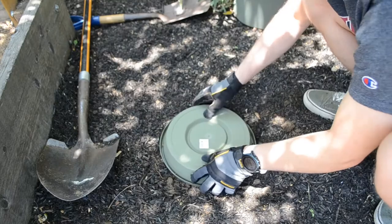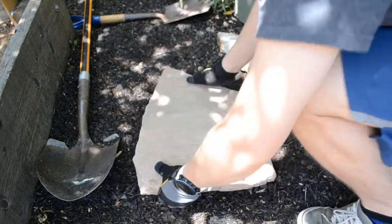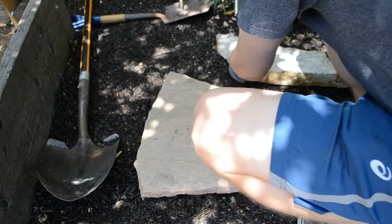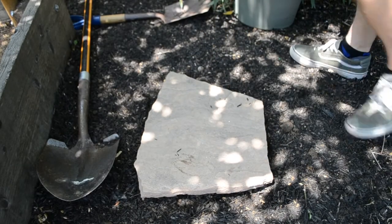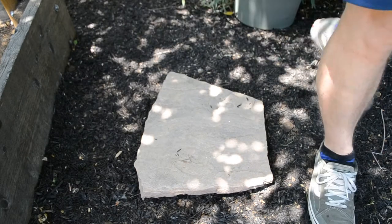The last step is to put on the lid and something to weigh it down. I chose a large slab of rock we had lying around to completely cover the top and make the worm tunnel a little less visible. We use the rock to weigh down the top so it doesn't blow away in the wind and to hopefully keep animals out of the bin — if you're not trying to hide it, any rock will do.